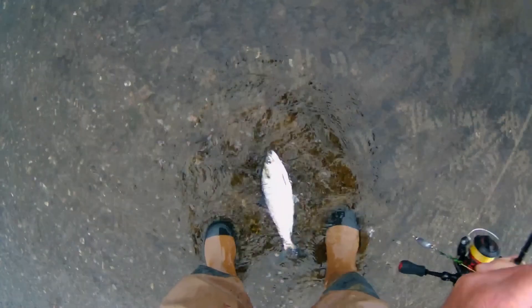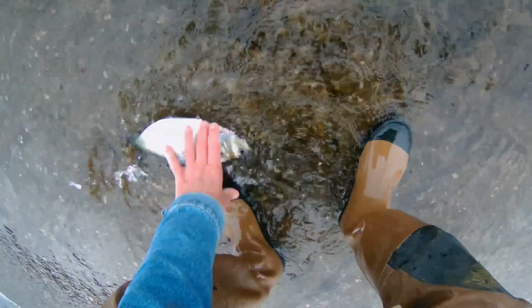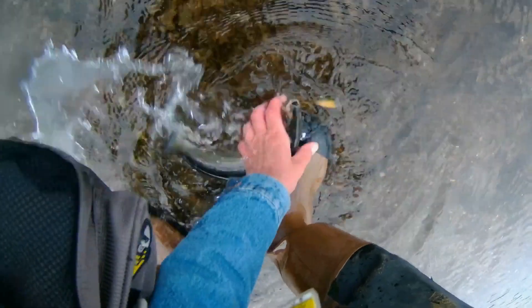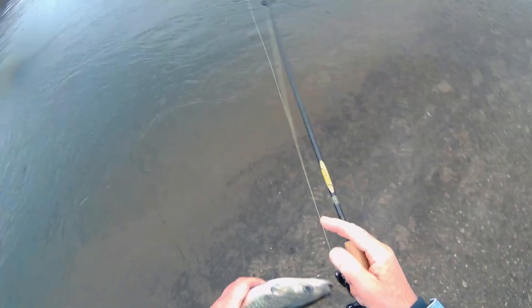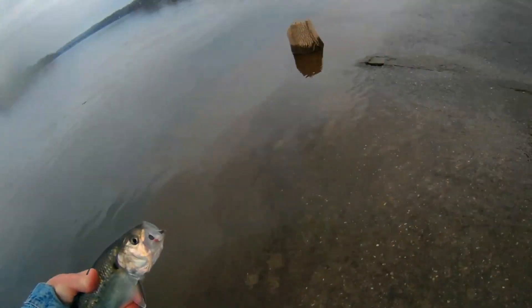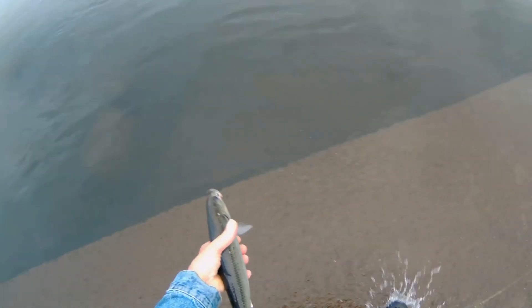This is a little bigger model. Still got a lot of fight left in here. There we go. There we go.